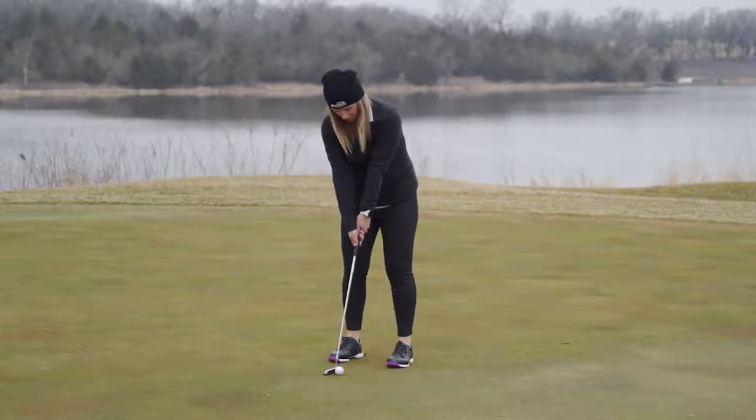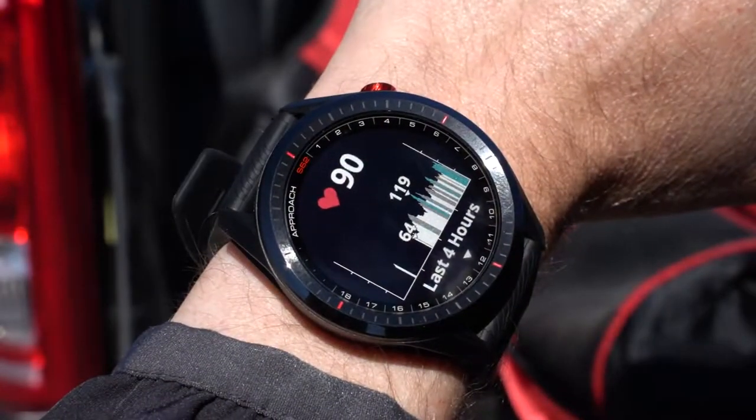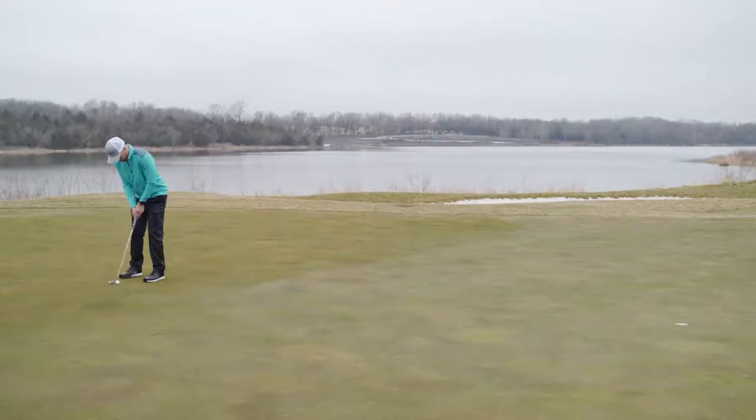And no matter if you're in the middle of a heated round or just wearing it out on the town, you'll also have access to your heart rate data with the wrist-based heart rate monitor. As you can see, this premium golf watch was built to take your game to the next level. And it doubles as a sleek, easy to use timepiece with all day wearability. We've got your game with the Approach S62.